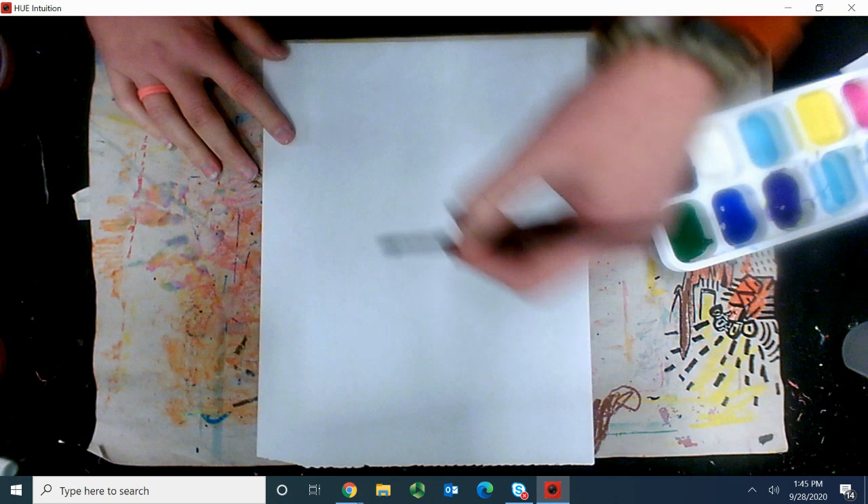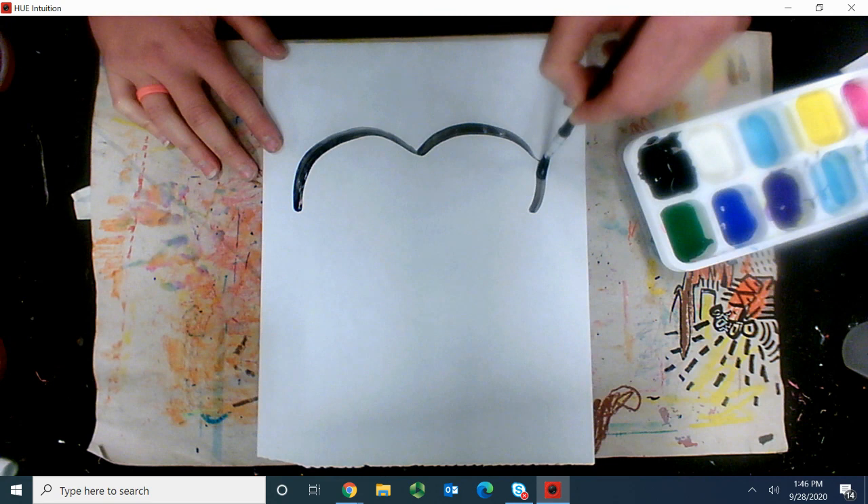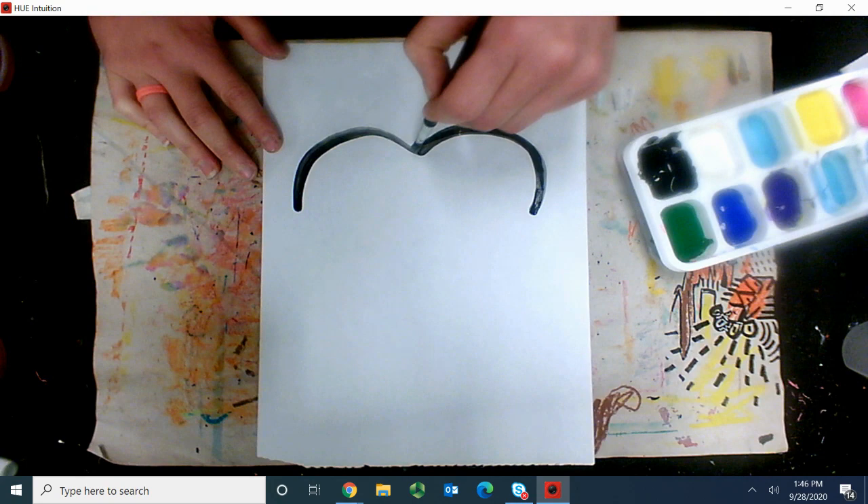So we're going to start with her hairline, and her hairline wants to go kind of down like this, all the way around. I'm going to try and do all my lines in one big swoop to kind of create a cool image.